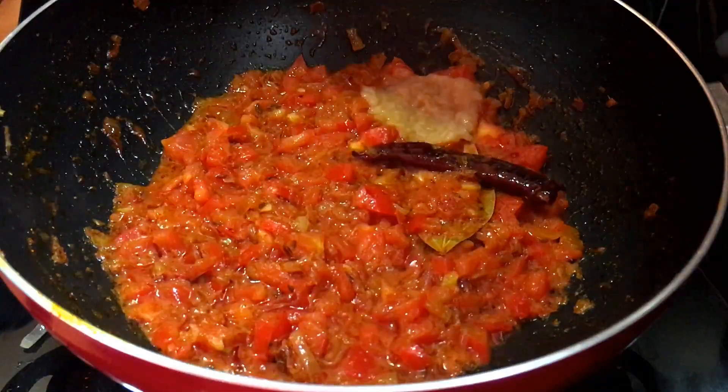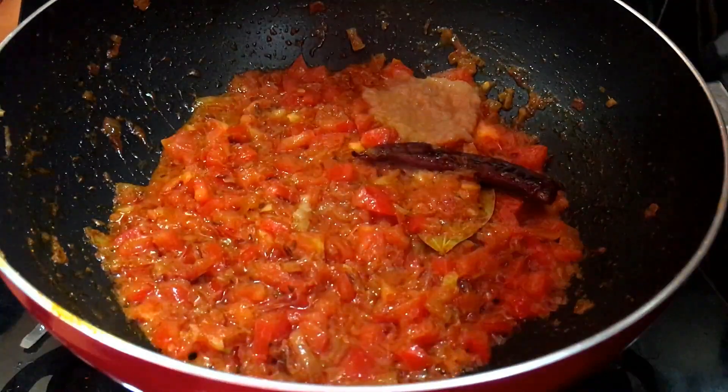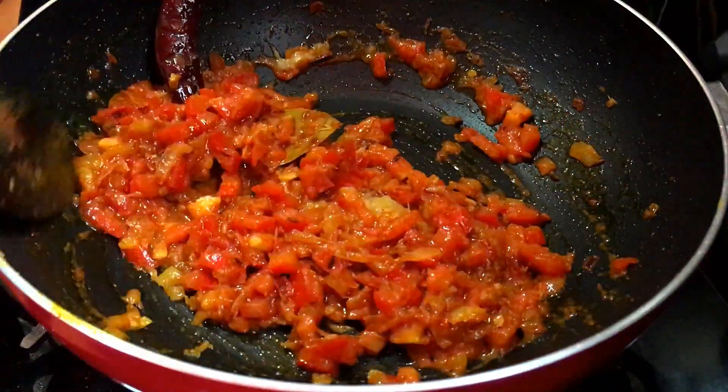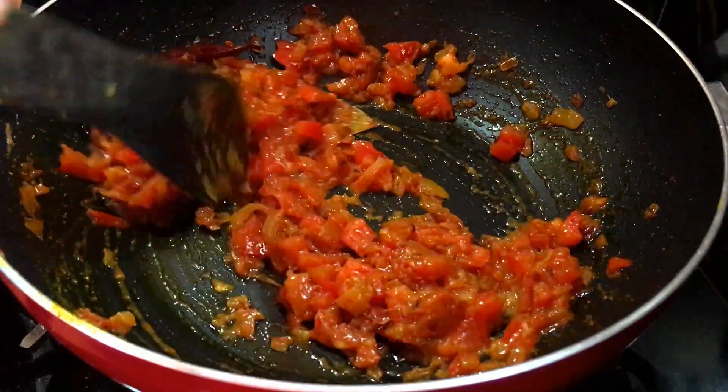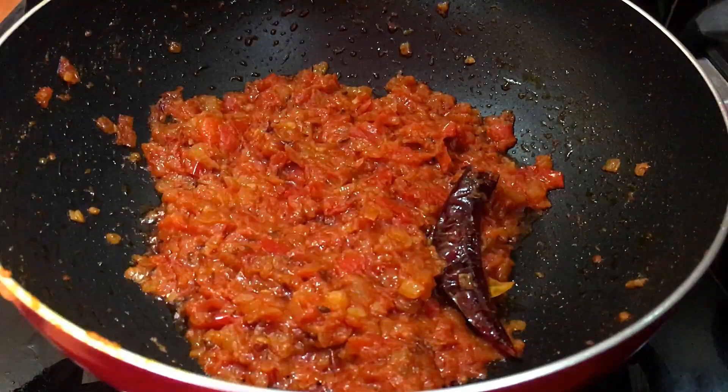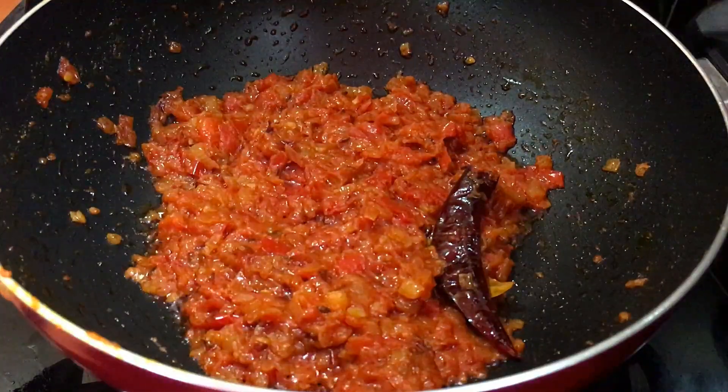We will add a paste and add it to the tomato. You can see that we have to let the masala cook, so our masala is prepared.